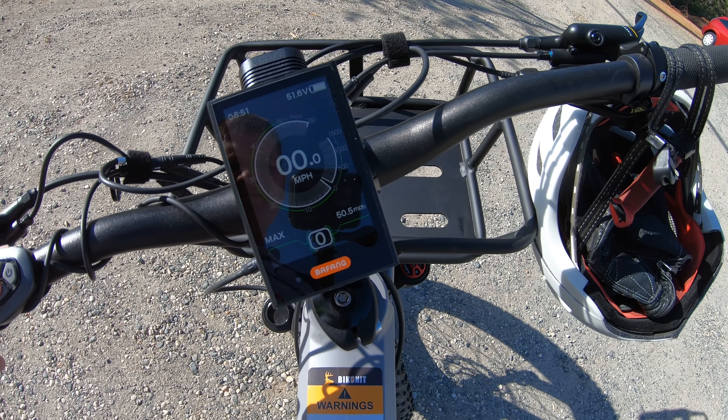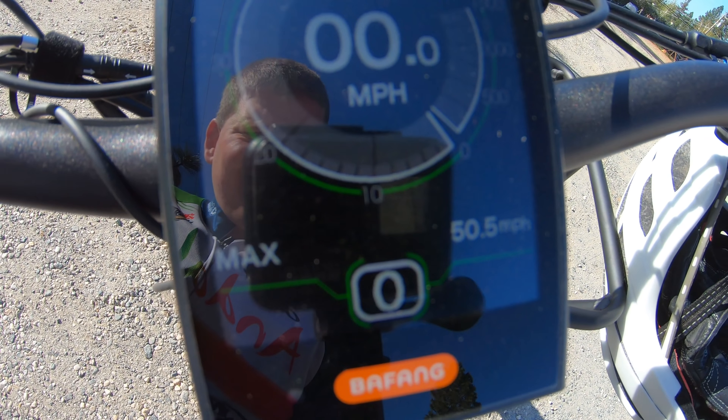I probably shouldn't even tell you how fast I've actually gotten the bike to go, because it's not a speed I would recommend. So would I want the bike to be any faster? Here I have to say no, and the reason is twofold. One is the safety factor. The second thing is I'm already pushing some of those speed limits as it is, so the risk of getting a speeding ticket would go up dramatically if I got rid of the fat tires and went to something narrower.